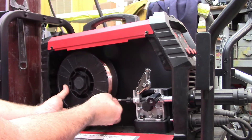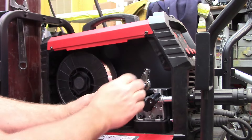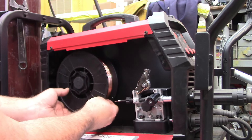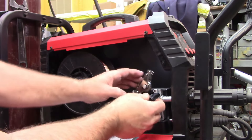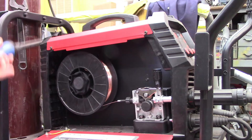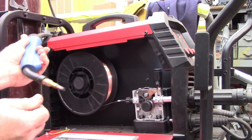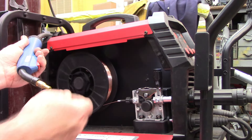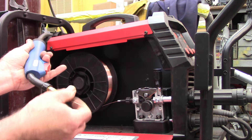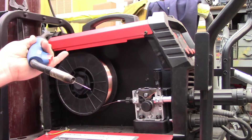I take the wire, feed it in, and squeeze the gun — it starts running and picks up speed. I take the tip off to help it feed, then put the tip and cap back on, and I'm ready to weld. This is so easy; compared to other welders I've used, this is just so easy to work with.